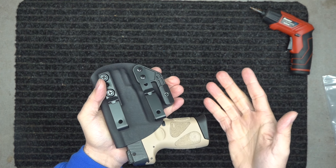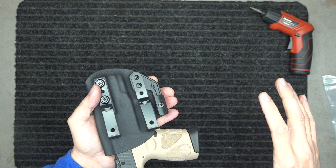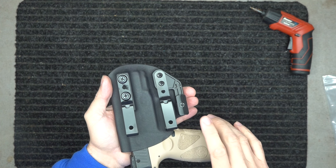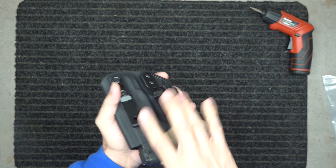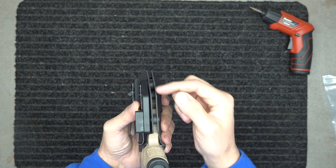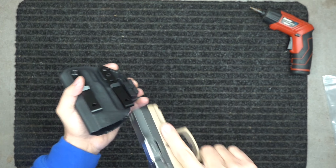I highly suggest keeping your situational awareness in the yellow at all times — know what's around you. But there may be that moment that you fall back. If it does happen, you don't want someone to be able to just grab it and pull it out real easy. So you might want to tighten this retention up just a little bit more so they really have to yank it.